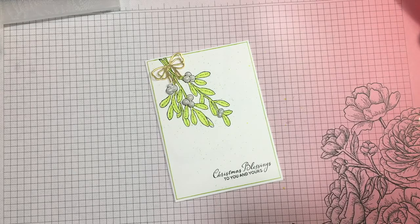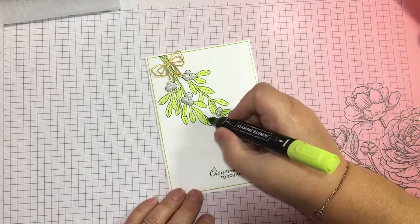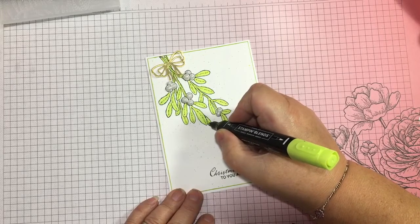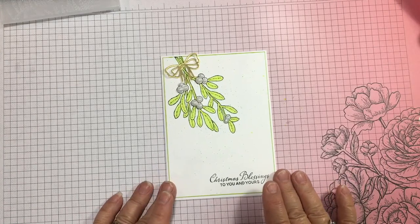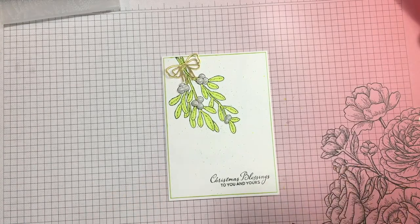Thank you very much for watching. I think this is card 18 but we'll see when I upload it. So have a go! It's just quite a delicate, almost understated kind of card. Thank you very much — please subscribe if you haven't already, push the bell icon to get notified, please share to Pinterest and everywhere, and share with anyone you think might like to see some crafty videos — particularly quick and easy cards. Thank you very much and I'll see you on the next one!